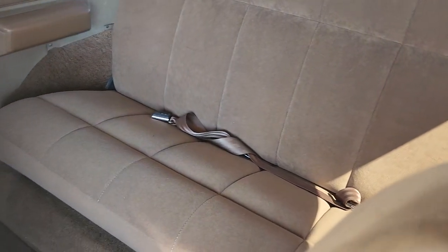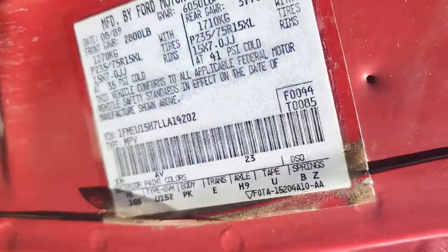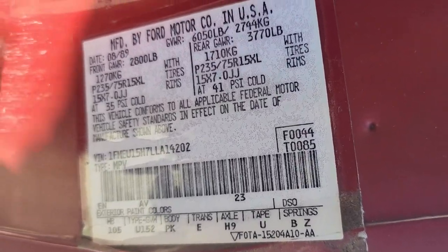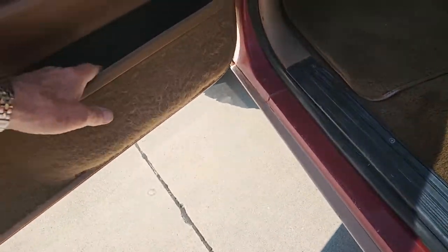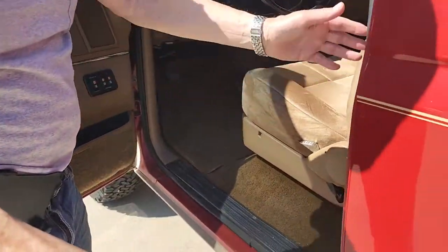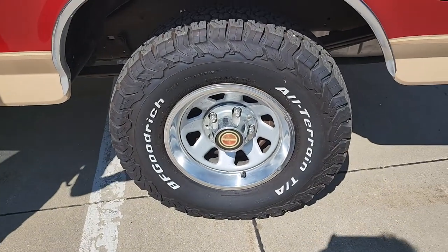That back seat folds down and can also be removed if you want to hold bigger stuff. Here is the original data tag for people that want to read the data tag. This has got everything you could ask for. And the tires — brand new BF Goodrich all-terrain. Really, really nice.